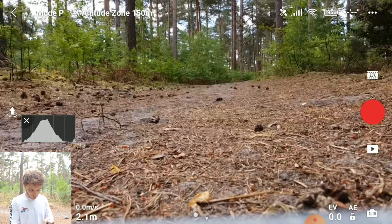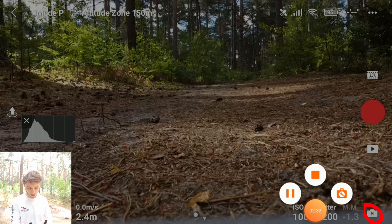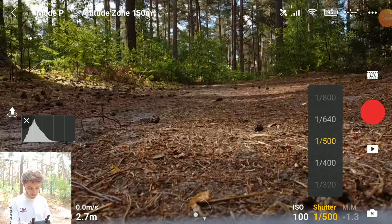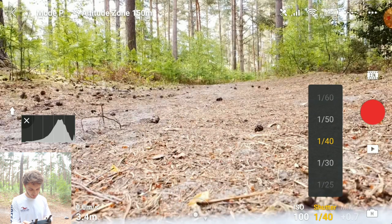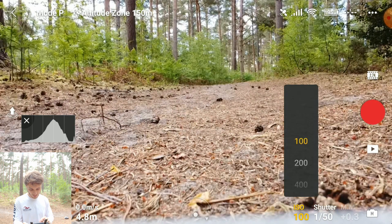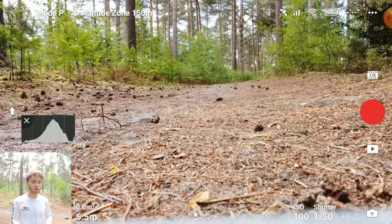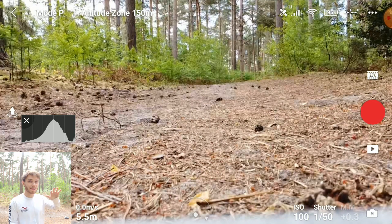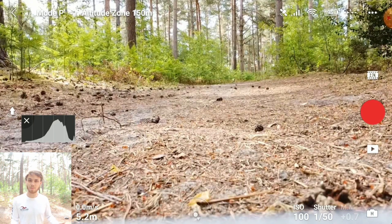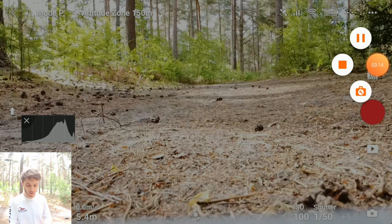These updates are really important. For example, I now have the ability to have full manual control over my drone. If I'm shooting at 24 frames a second I'll want to set shutter speed to around 1/50th - the closest I can get is 1/50th - and then you can control your ISO as well. This means the exposure mid-flight isn't just going to randomly change automatically, it looks more professional, and it's a cool feature to have. I'd definitely recommend making sure you update your firmware.